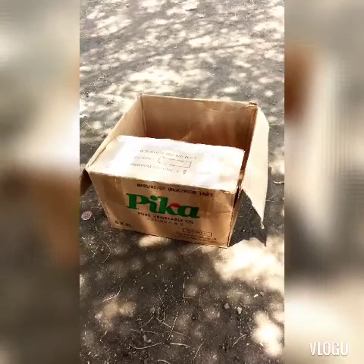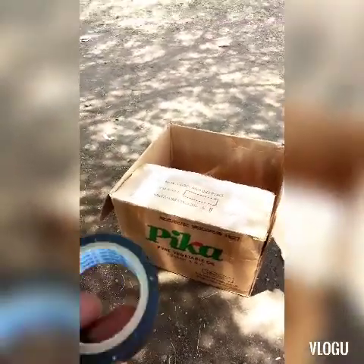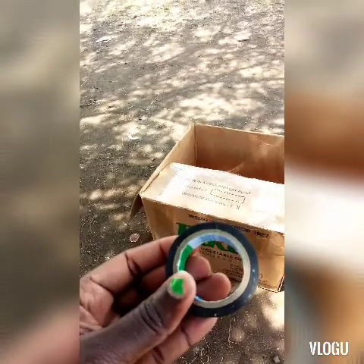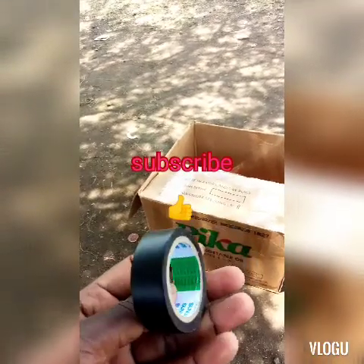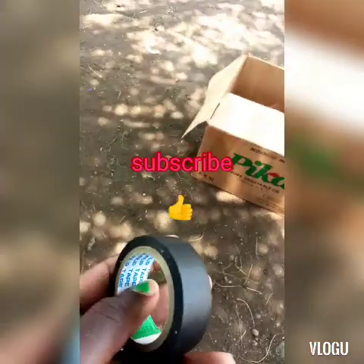Welcome to the YouTube channel. For those subscribing for the first time, thank you so much for subscribing. On today's tutorial, we want to make a wall frame with pictures out of a box.